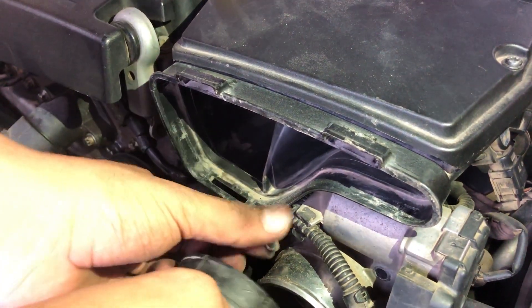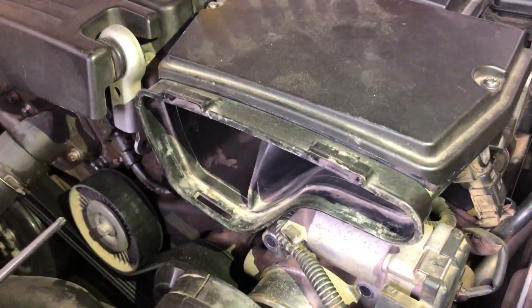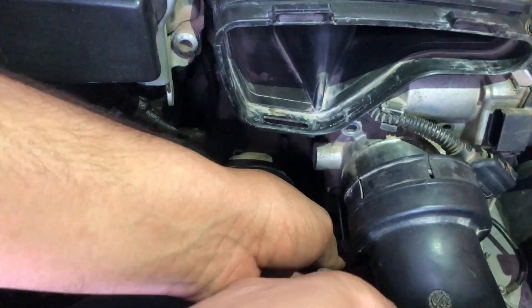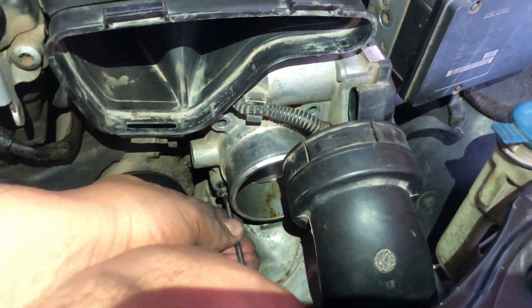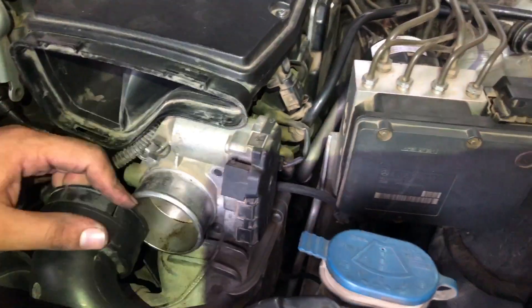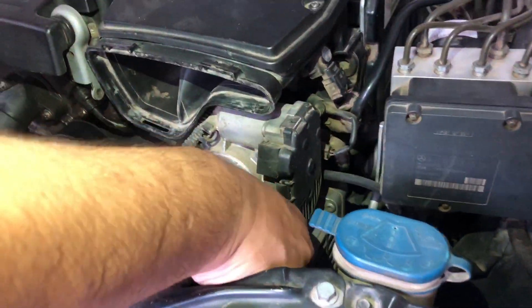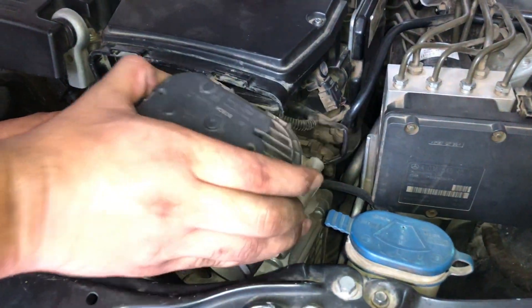Carefully unscrew the bolts and make sure they do not fall into the engine compartment, as it will be very hard to find them and they can damage other components. Remove the throttle body carefully.